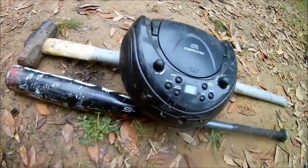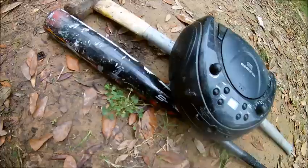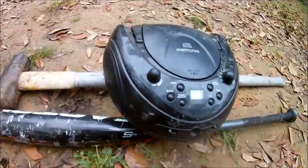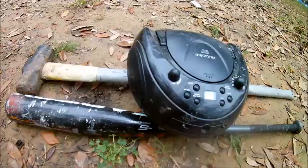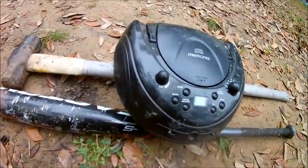What's up guys? Today I'm smashing a radio because on the Xbox Smashing Xbox 360 controller video, it was really popular, and this radio is broken just like the Xbox 360 controller. So let's get right into it.